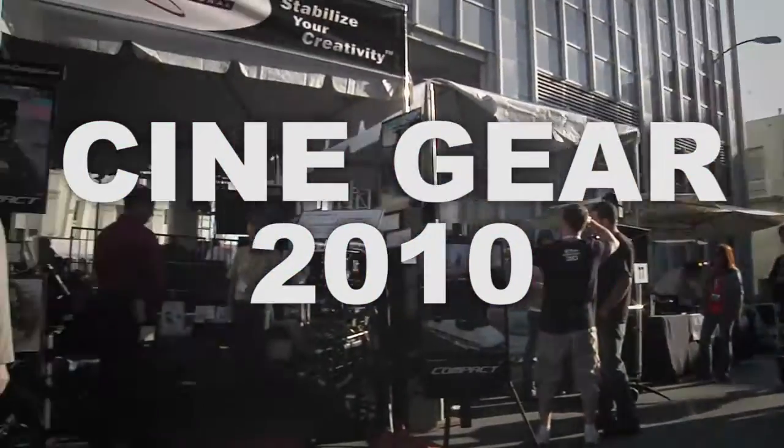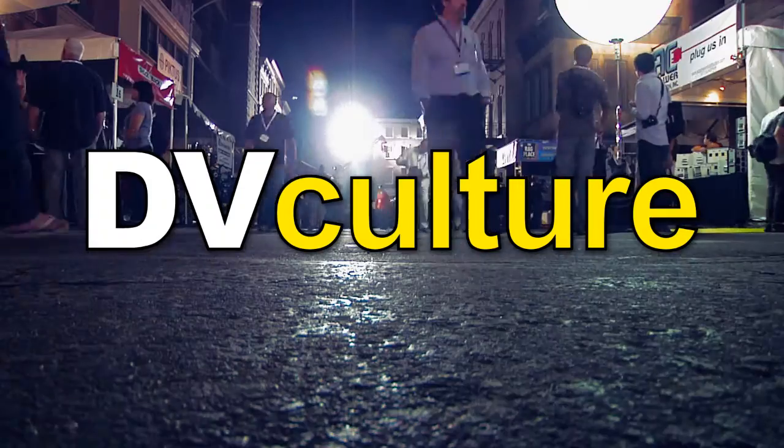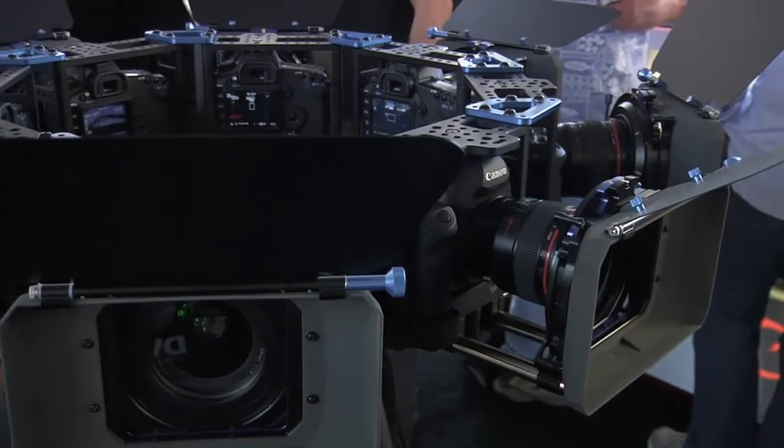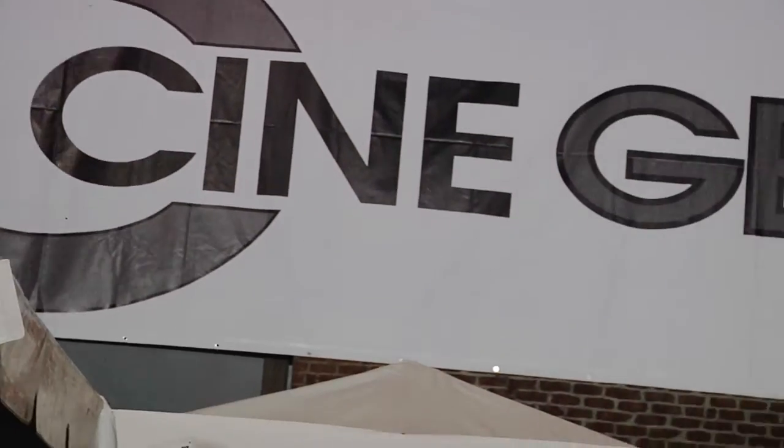Cinegear 2010 coverage, brought to you by DVCulture.com. Hi, this is Ricardo with Cineraid.